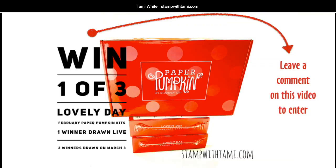If you have any questions, let me know. If you absolutely love the kit that we're going to be playing with today, you'll want to make sure to leave a comment because I'm giving three of them away. I'm giving one away immediately following the live broadcast, and then I'll be giving two away on March 3rd. All you need to do is leave a comment — it's absolutely free to enter. They are fantastic, and every month is my favorite, but this month is just absolutely beautiful.